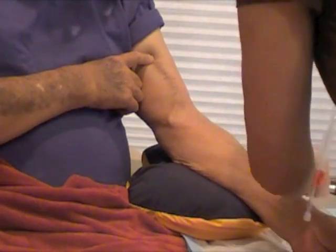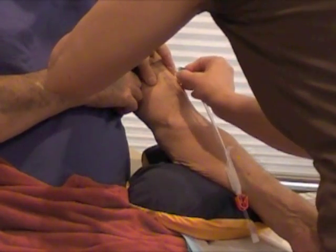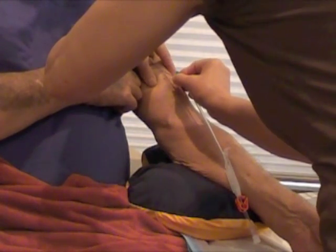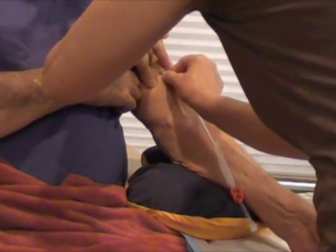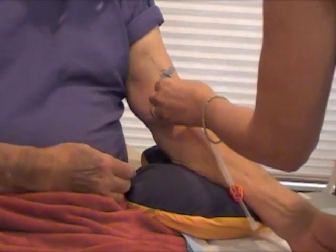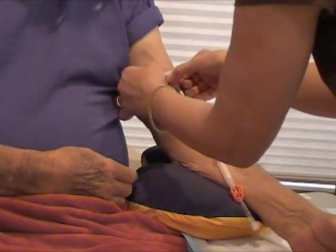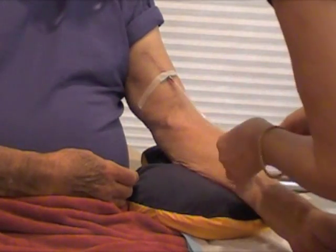I'm just going to insert this needle into the graft — poke, pin, and slide it up through the graft. Tape it down, secure it, and then bleed the line.